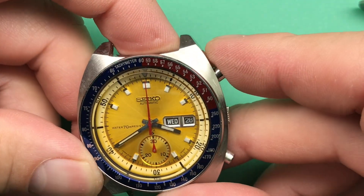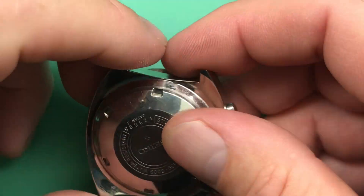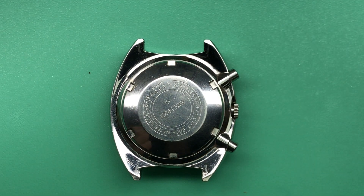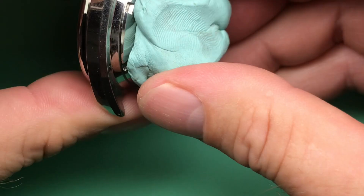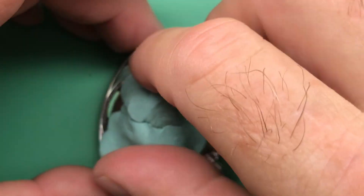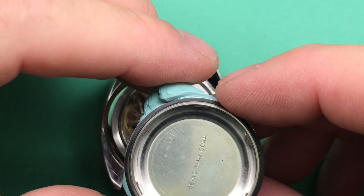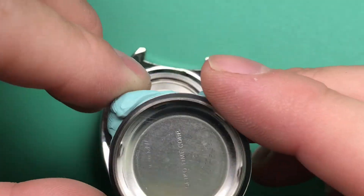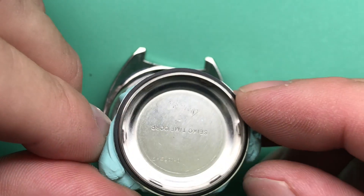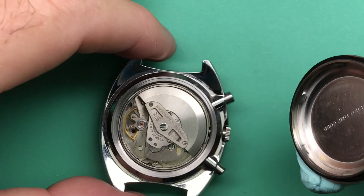Looks like a running — now it's running. A running 6105. I'm going to take your case back off just to have a look at what's under there. Let's see if I can get it off just with a little bit of roto-co here. Sometimes you get lucky — like today. Got some service marks. Looks like some scribbles. Not quite sure what they mean. Somebody's been in there a couple of times.